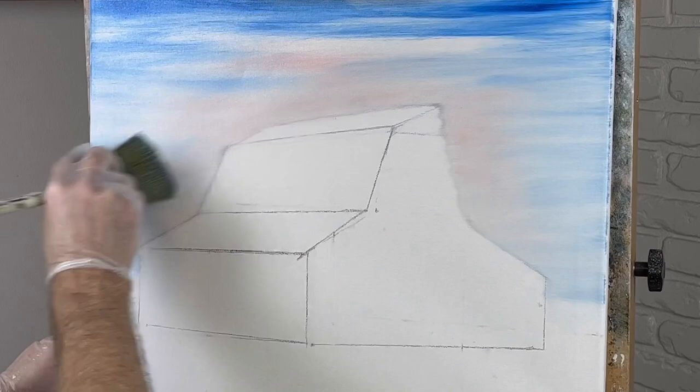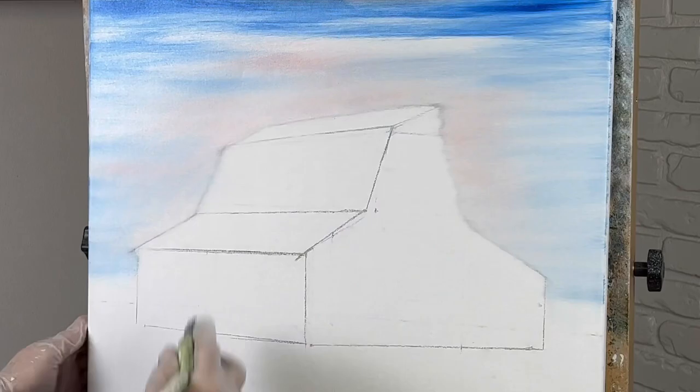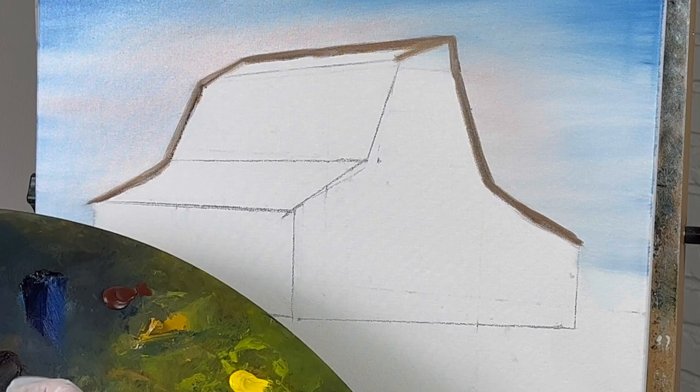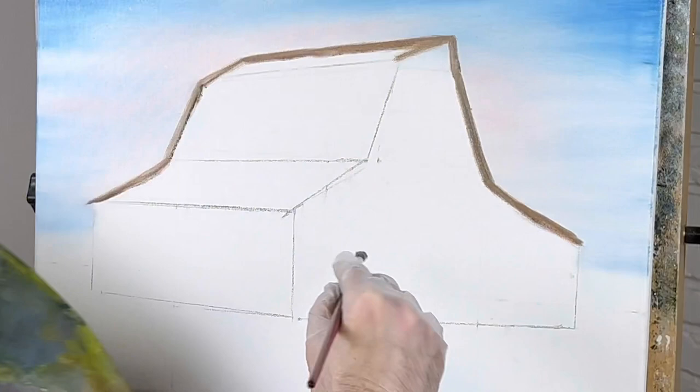This is definitely a different-looking sky. I'm just trying to get color on the canvas. We can make this barn whatever color we want — I'm going to take some Prussian blue, some brown, some white, and some black. Let's see — yeah, that's not too bad of a barn color right there.